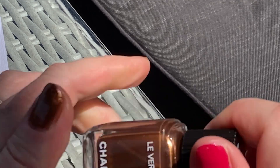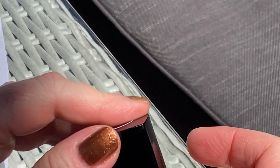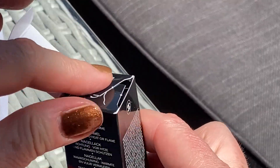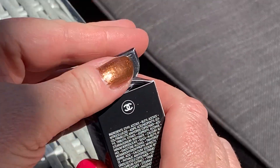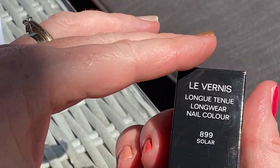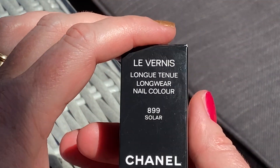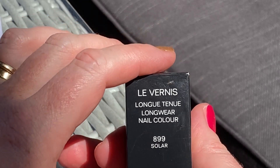By the way, for those who like Le Bouton, I have some good news — they have at last changed the brush. I was going on about it for a very long time. The brush is now a bit shorter, which is more comfortable, flat, wider — an absolute pleasure. I'll talk about it in the other video, of course, because today is all about Chanel. There we go — 899. I wish you luck if you want it.